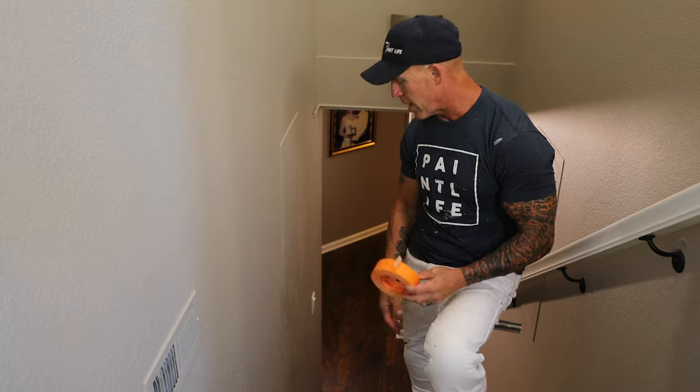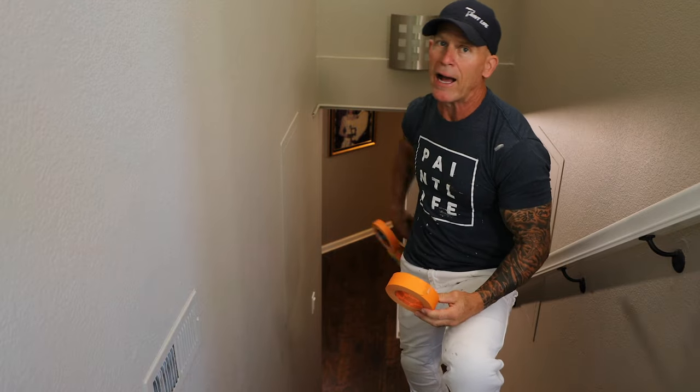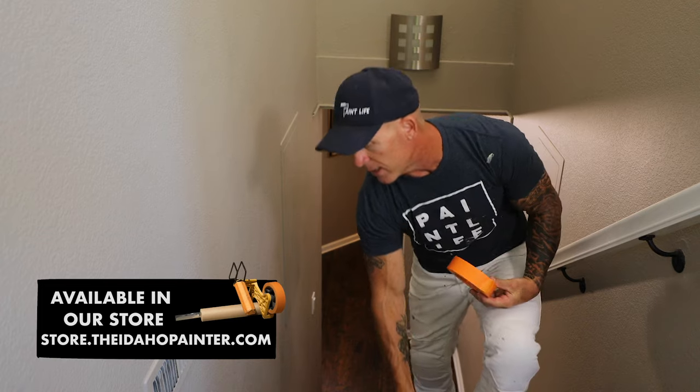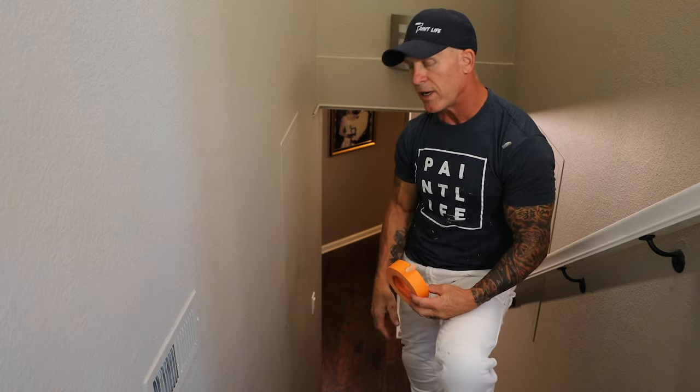I use inch and a half tape when I'm masking on carpet, and I mask with tape first and then I go back and put my paper with one inch tape over the top of that. I'm going to show you some pointers on doing this finger tucking technique.